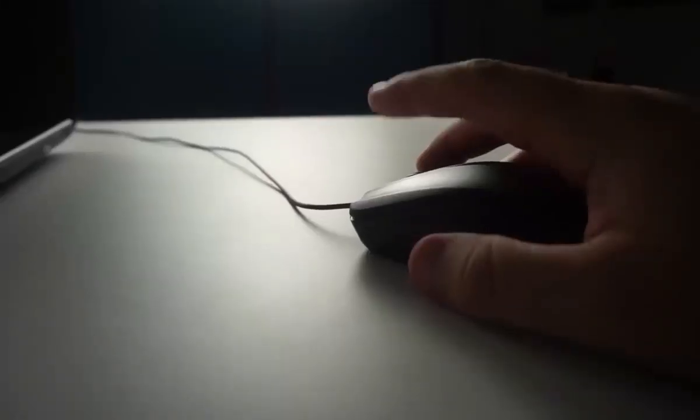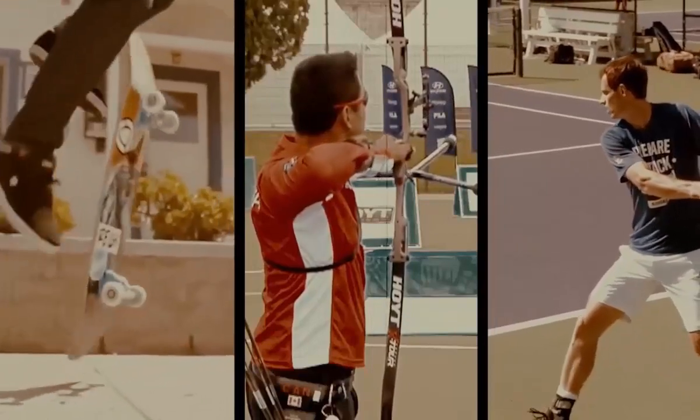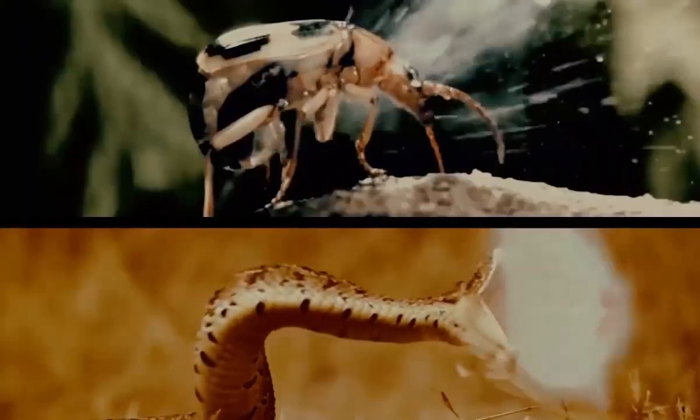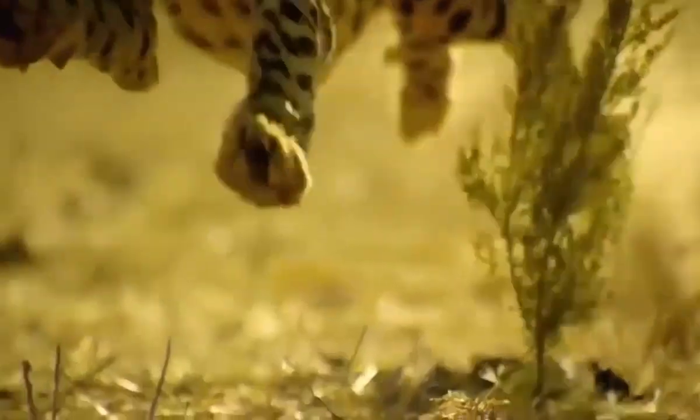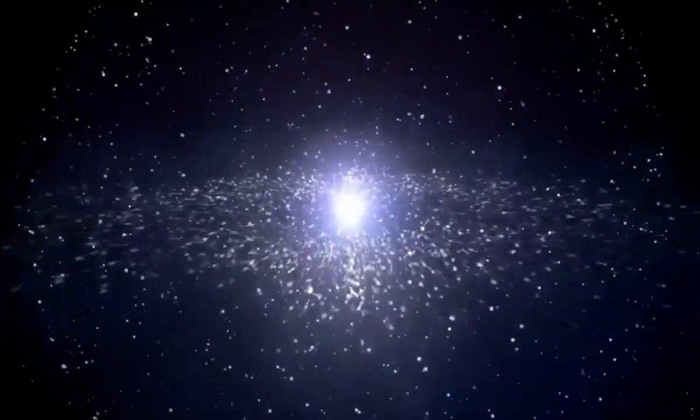Hey, stop being lazy — it's time to use that brain of yours. Welcome to Brain Time. Incredible facts from the past, the present and even the future. The power of nature and wild animals, amazing facts and unsolved mysteries. You'll find all this and much more here. Subscribe now, you won't regret it.